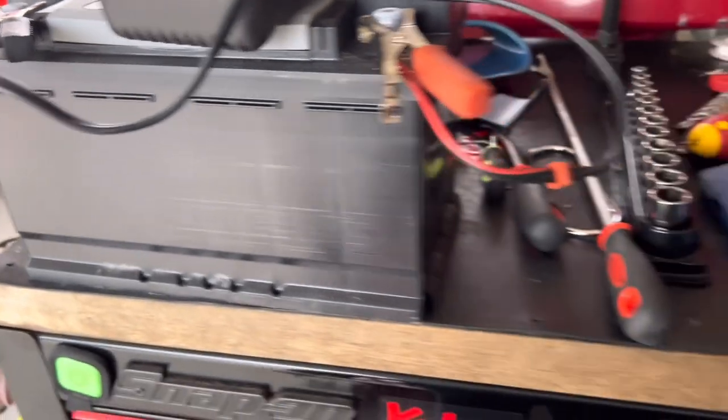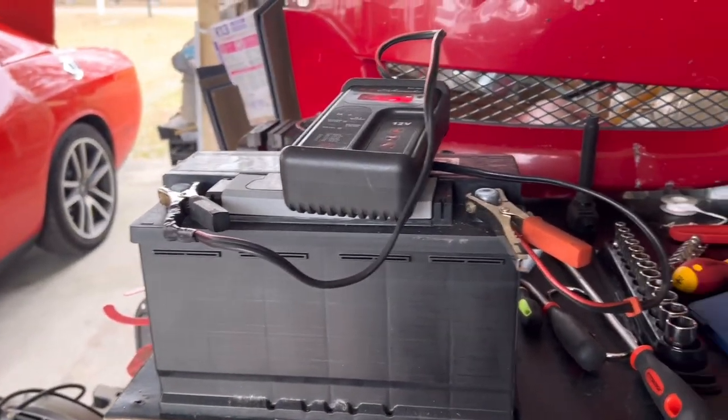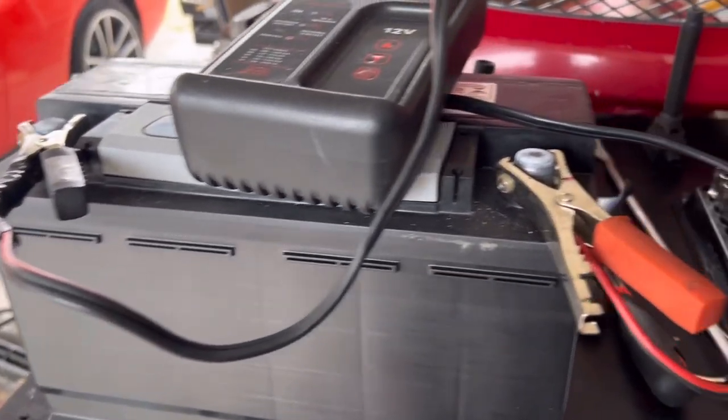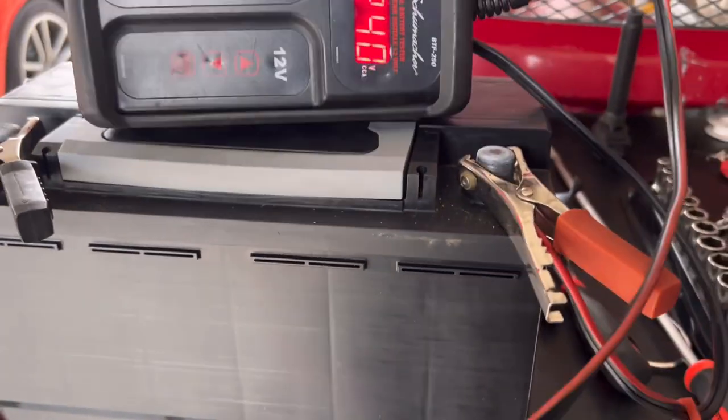That'll trick you. You look at the needle in the car, if your car has one. Some cars back in the day used to have a battery voltage meter. I don't know if cars today have that or not. But anyway, it's a bad battery.